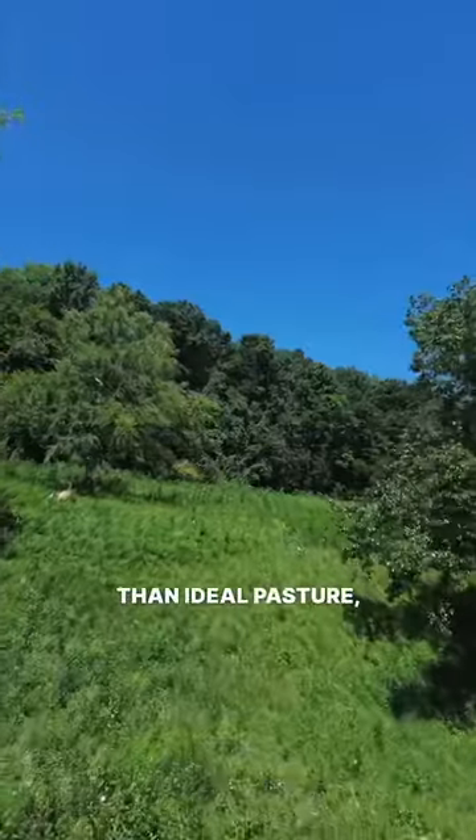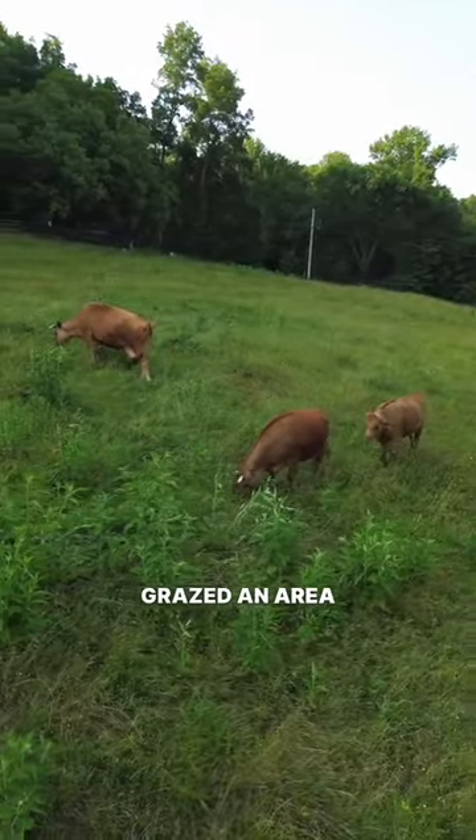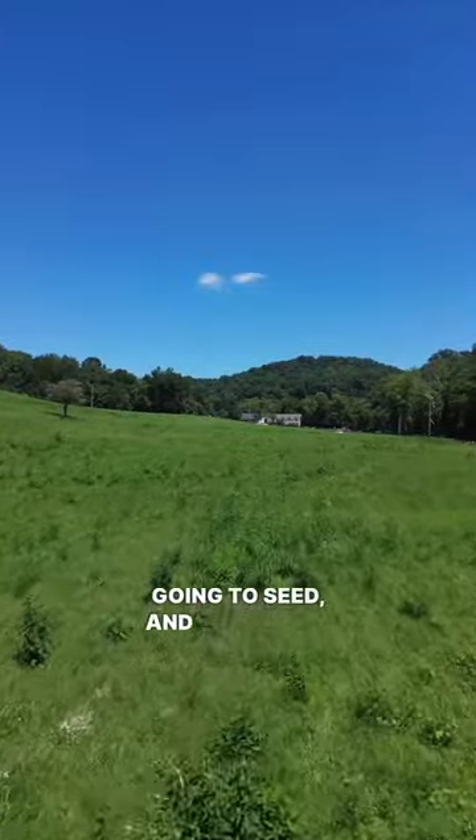Especially when restoring less than ideal pasture, mowing behind livestock after they've intensively grazed an area is necessary to keep weeds and less desirable plant species from growing up, competing with the good plants for sunlight, going to seed, and spreading.